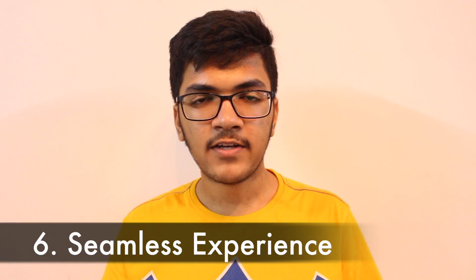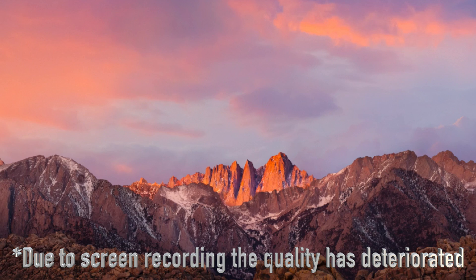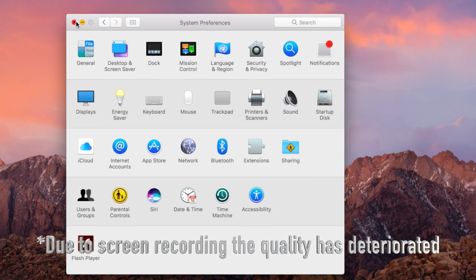Next is the seamless experience. Over the last 20 days, I haven't experienced any glitch in performance or any hardware issues. Everything has worked absolutely fine and the experience is completely seamless.